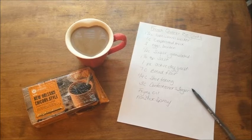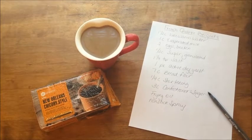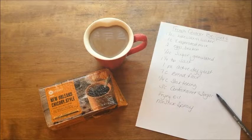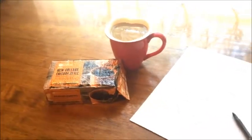Hi guys and welcome back to the channel. Today we're getting ready to have a miniature Mardi Gras celebration, so we are going to whip up a batch of French Quarter beignets and drink some New Orleans chicory style coffee. This is kind of a combination baking and product review video.